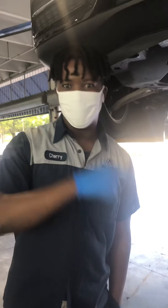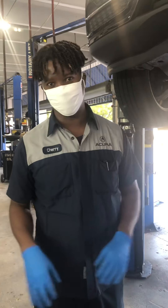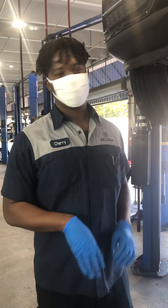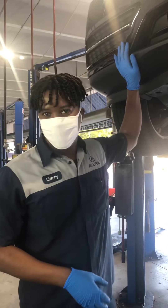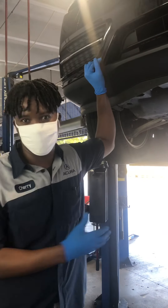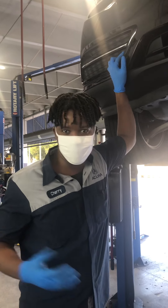Hey guys, this is your boy Gene Sherry. Today I'm going to bring you another short video. I'll show you the oil change and your power. I got a MTX 2016 — it's easy to do an oil change on it. Just look at it really quick.